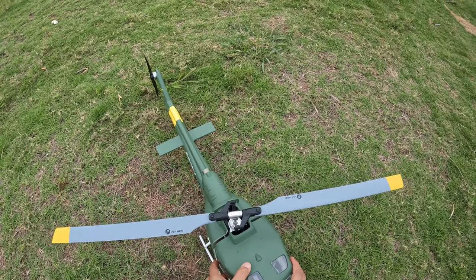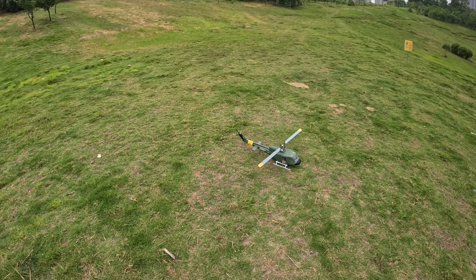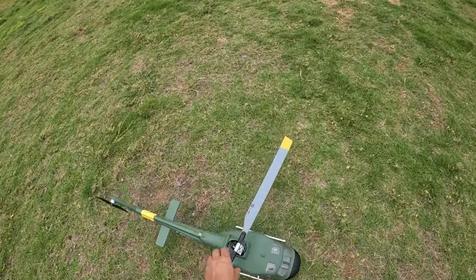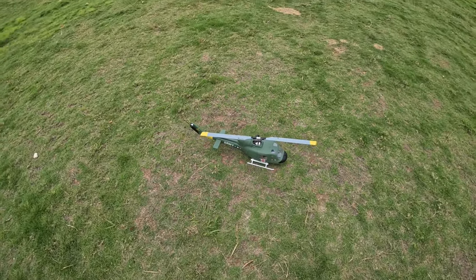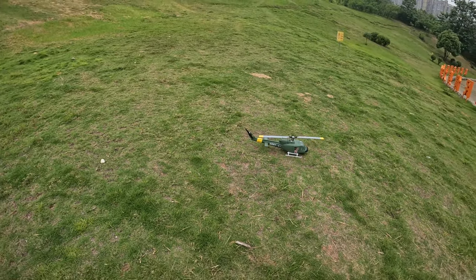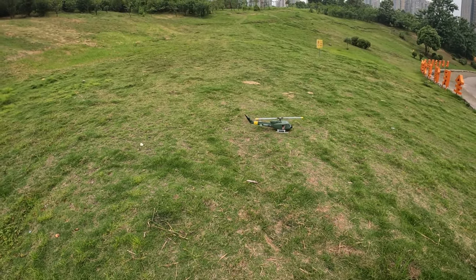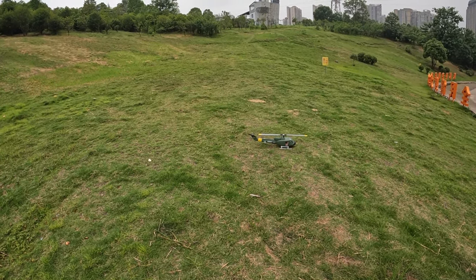This is a very important step and I want you to do it before you fly. Once you've made sure the GPS has no problem by holding your helicopter, walking around your field getting some exercise — solid green LED — let's fly and see how it goes. Bismillah, here we go!